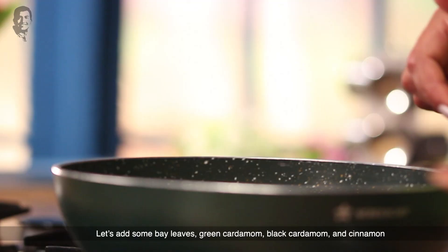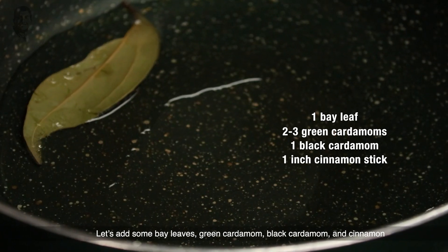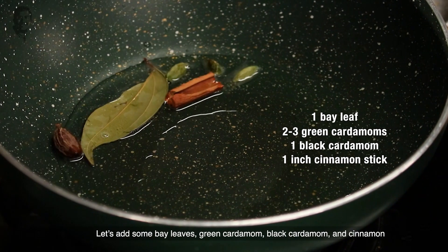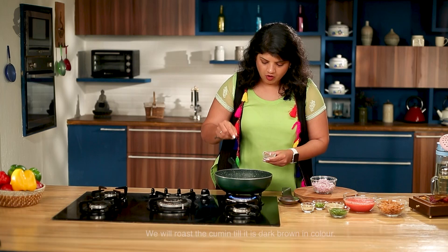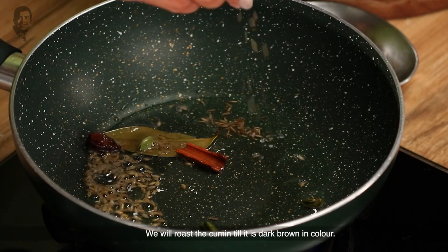The pan is warmed up and we will add some whole spices: bay leaf, hari ilaichi (green cardamom), badi ilaichi (black cardamom), and cinnamon. We will also add jeera, and the jeera will turn a nice dark brown as we roast it.